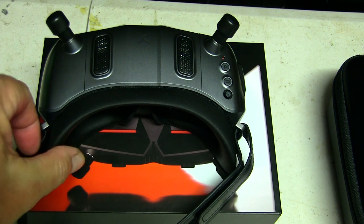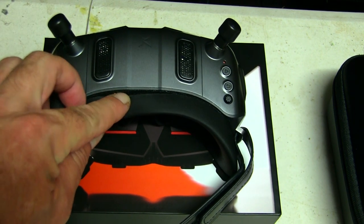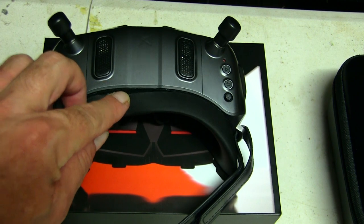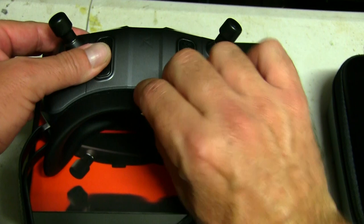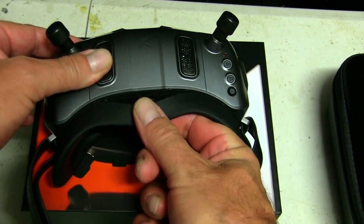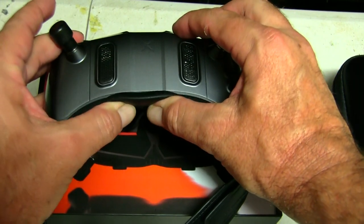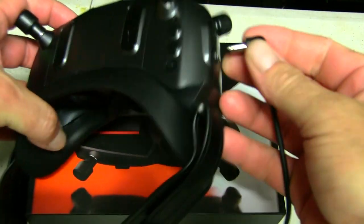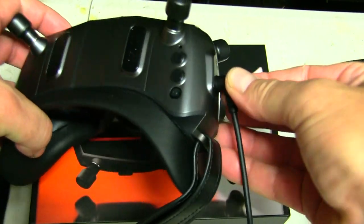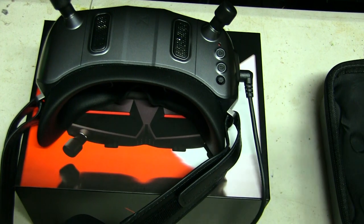The rubber face seal looks removable — it's all velcroed on. There's possible light leakage around there if you're out in bright sunny daylight; I can't see how it would block a hundred percent of the light, but it is good that you can remove it with the velcro and replace it as it wears. It can run anywhere from seven and a half volts up to twenty-two and a half, and I'm going to be running them on a 4S battery, which should be enough.